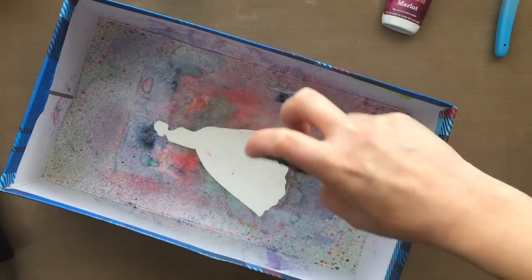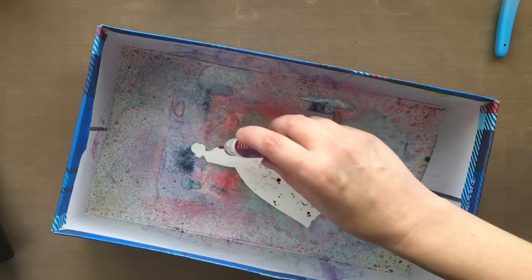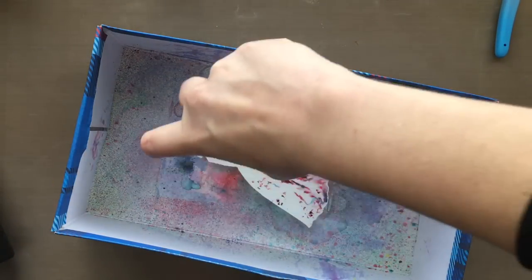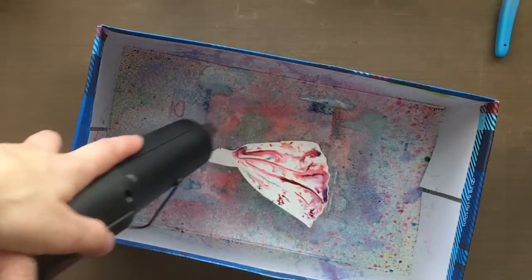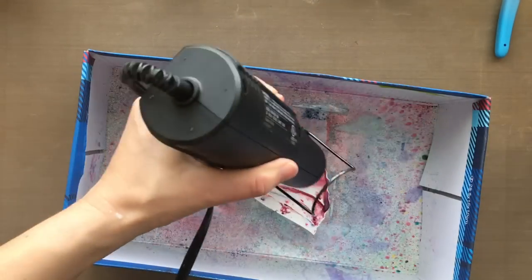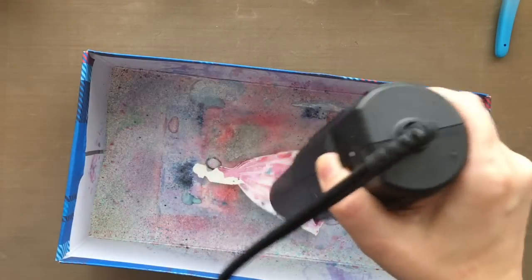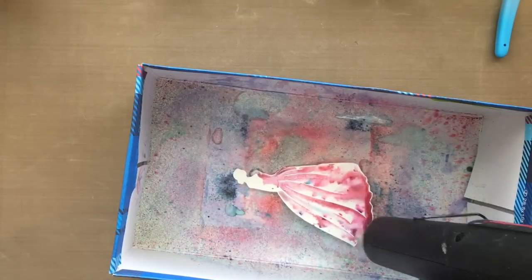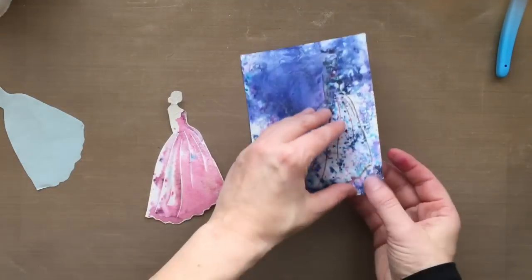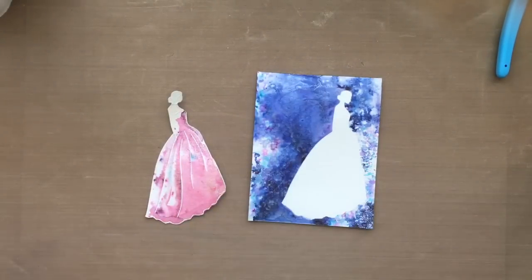This time I'm using the watercolor paper that we white heat-embossed. I'm tapping on some of that Merlot just a little bit, trying to keep it off of the face — I don't want her to have a Merlot face. Then I'm angling my water to work in that Perfect Pearls again. I'm taking my heat tool and moving that water around wherever I want it. You could also let it dry naturally. I think that Merlot is so pretty. Now I've got the Indigo to the right and the Merlot to the left. I can save that mask for another time.